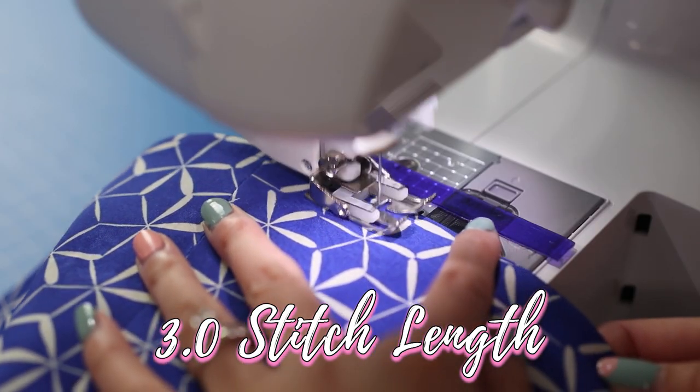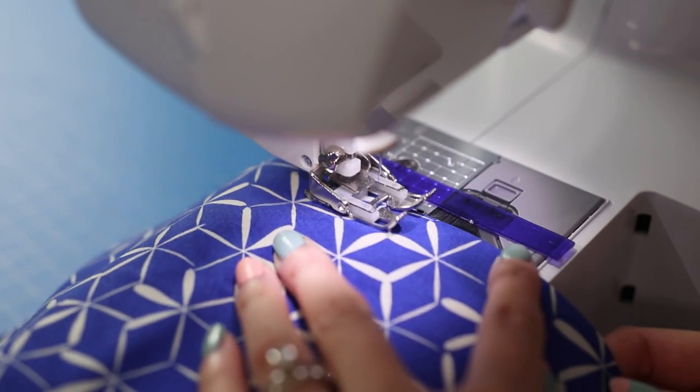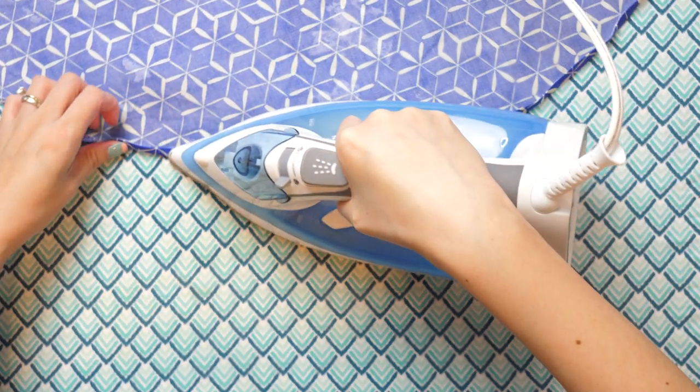To finish the hem, top stitch about a quarter inch in from the edge. If you want the stitches to blend in, use a coordinating color thread that matches the fabric. Make sure the stitching catches the folds of the hem on the underside. This method can also be used for sleeves.